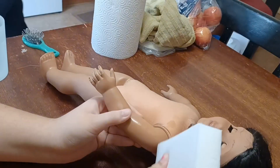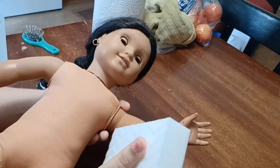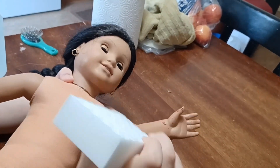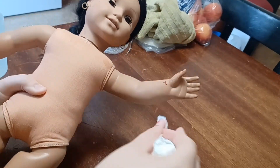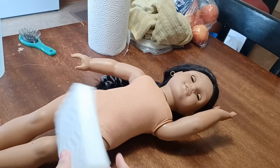Next I started cleaning off her arms, and her arms were where the majority of the red nail polish was. I was worried I wouldn't be able to get it off, but after just swiping at it once with the magic eraser I could get the rest off with a paper towel — it was coming off super easily. So I didn't have to use any acetone, and her arms were pretty easy to clean off.